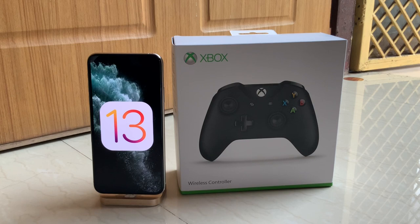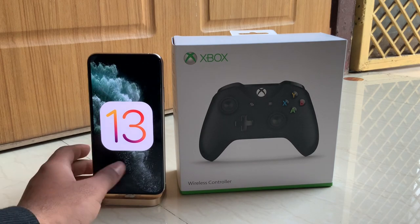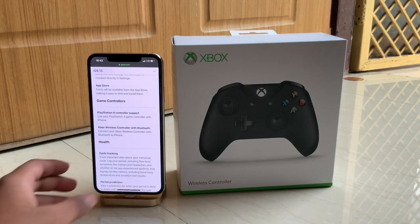Apple officially supports Xbox One wireless controllers and even the DualShock 4 PS4 controllers. So it's official — no need for any kind of hack or anything to connect it and play. It's finally here.